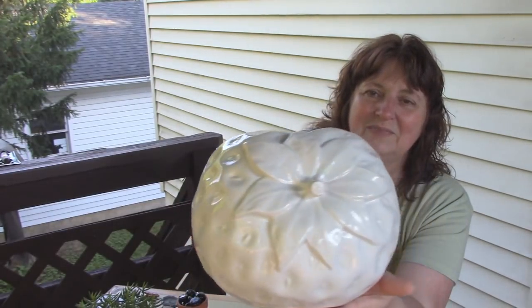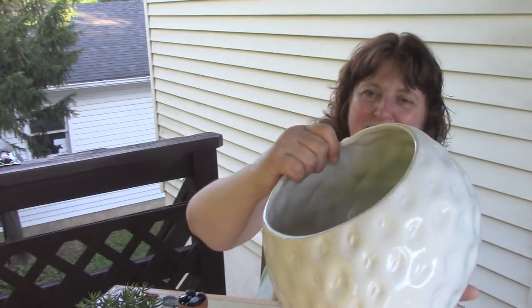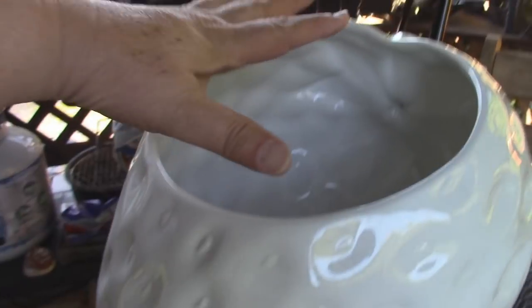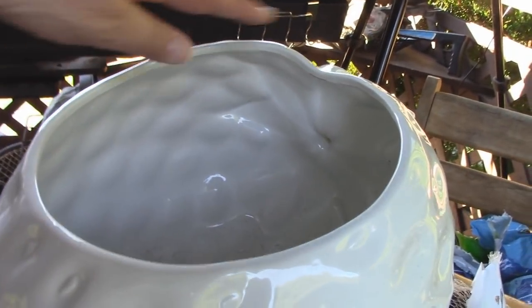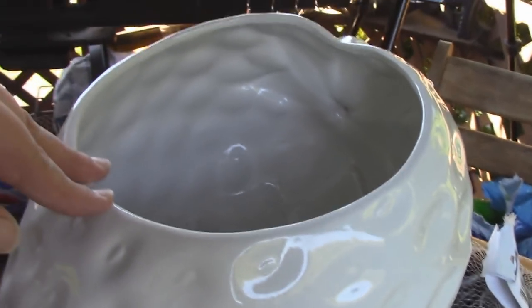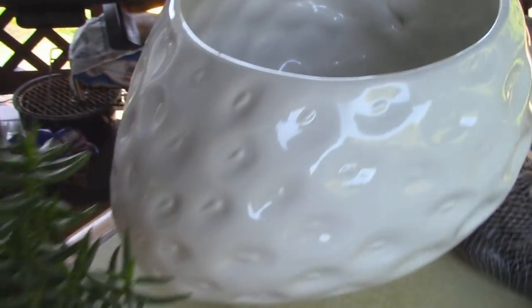It's nice, smooth ceramic. All the parts of a strawberry here. Let me show you some of the other findings that I have that we can work with. The strawberry has an opening maybe about 10 inches across, and it gives us a lot of room to add a living plant.